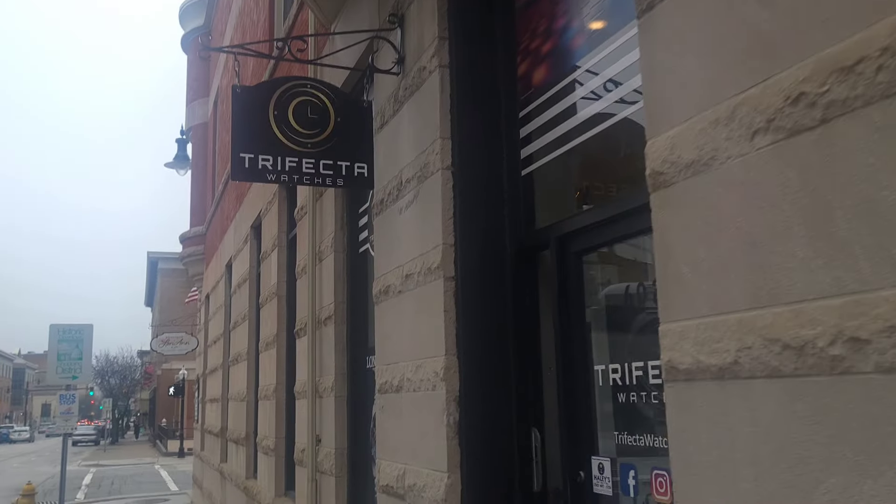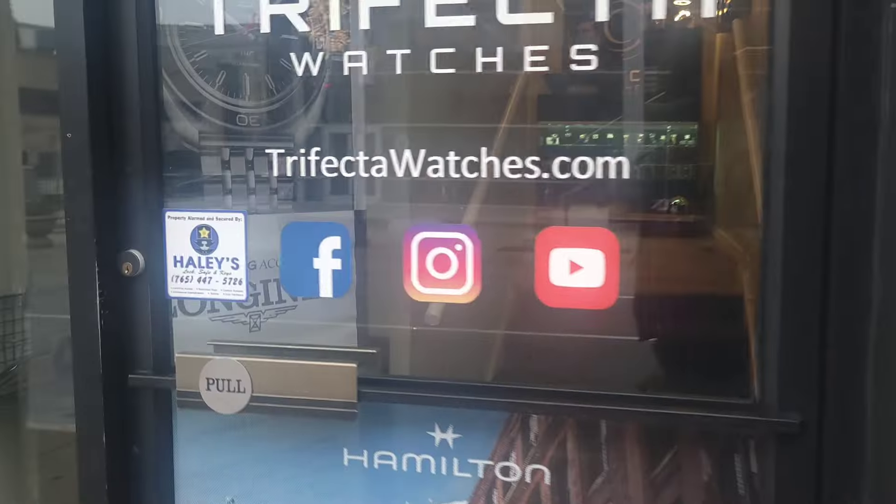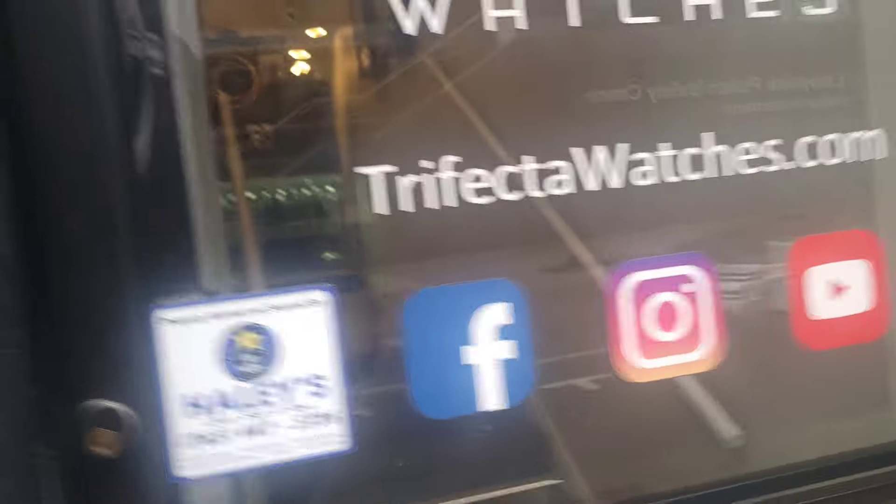Trifecta Watches — you can find them on Facebook and everything else. What's going on, welcome back — glad you guys are here. We're going to be getting up close and personal, and if you guys saw the thumbnail before you came in, you know exactly what we're doing. This is actually the first time I did an unboxing where you saw exactly what I'm going to be unboxing.